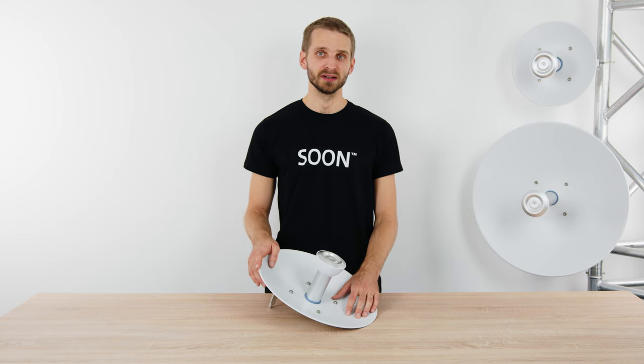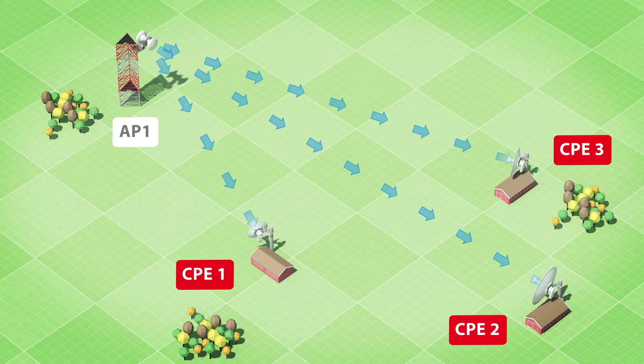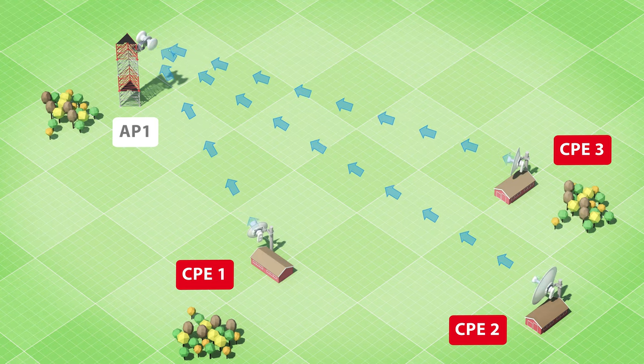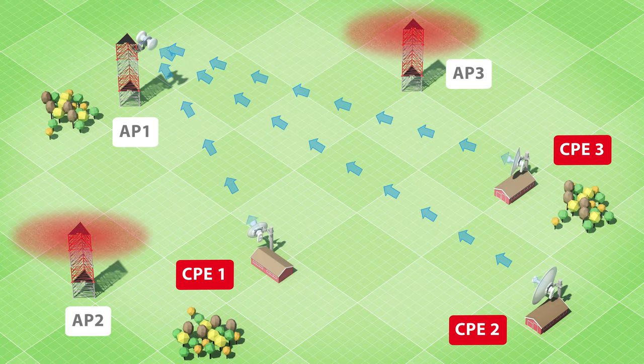The Starter DISH Antennas are designed for high performance in heavily noisy areas. The minimized side lobes diminish the noise the radio sees, resulting in high throughput. Reduced size of the side lobes ensures that the antenna receives and transmits the signal only from the desired directions, protecting your network from RF noise — the number one problem of unlicensed 5 GHz networks.